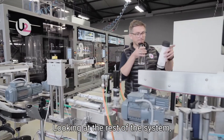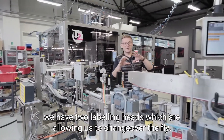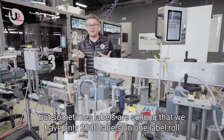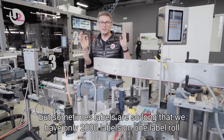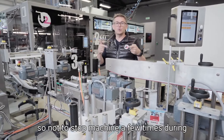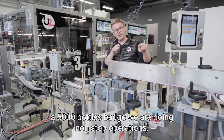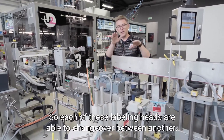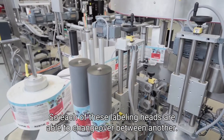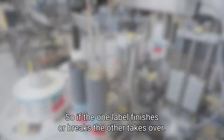Looking at the rest of the system, we have two labeling heads which allow changeover on the fly. Even for short-run production, labels are sometimes so long that we only get 2000 labels on one reel. So to avoid stopping the machine multiple times during a 5000-bottle batch, we run non-stop operations — each labeling head is able to take over from the other. If one label finishes or breaks, the other takes over.